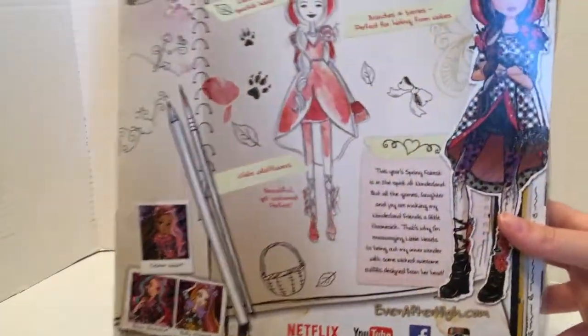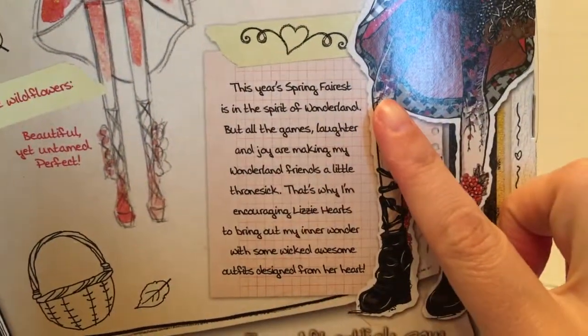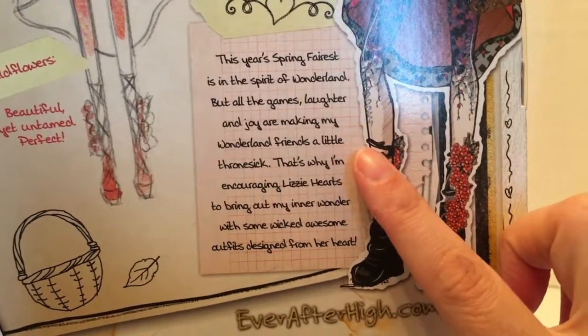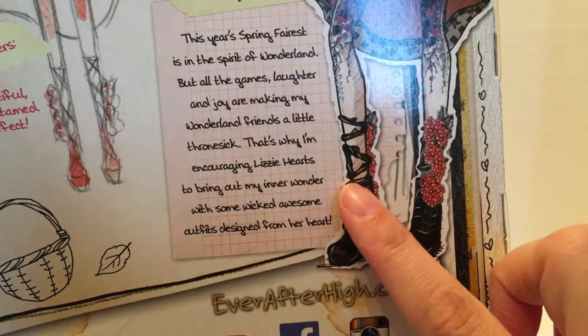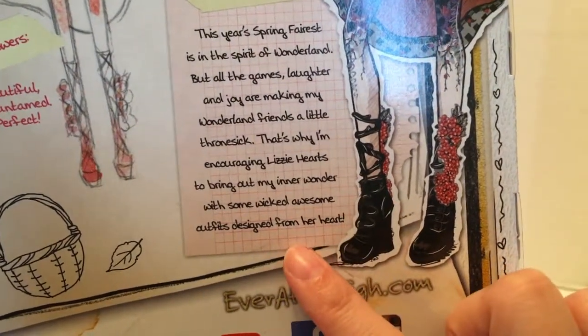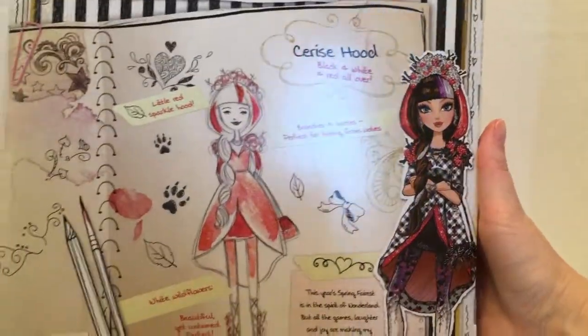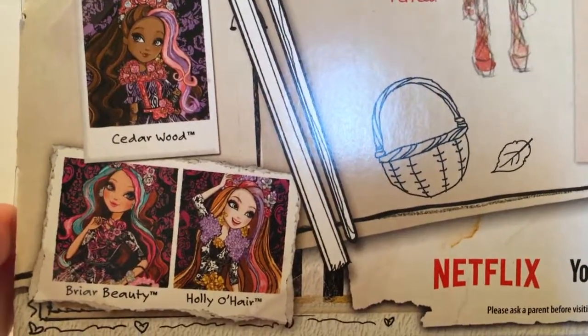On the back of the box we get a little background regarding the Spring Unsprung storyline: 'This year's Spring Fairest is in the spirit of Wonderland, but all the games, laughter and joy are making my Wonderland friends a little throne-sick. That's why I'm encouraging Lizzie Hearts to bring out my inner wonder with some wicked awesome outfits designed from her heart.' We have a page from Lizzie Hearts' sketchbook with her clothing designs for Cerise Hood and snapshots of the other dolls in the line like Cedarwood, Briar Beauty, and Holly O'Hare.